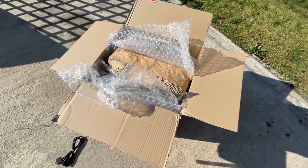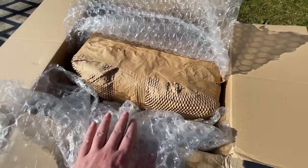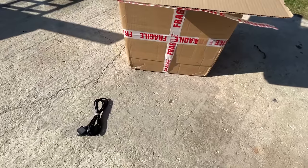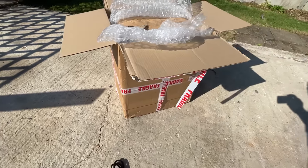Hello everyone and welcome to another video. I knew as soon as I saw the delivery man struggling up my garden path with this hefty cardboard box between his hands that my cheap Core i7 gaming PC had arrived.